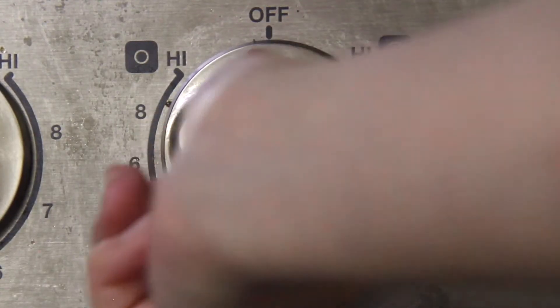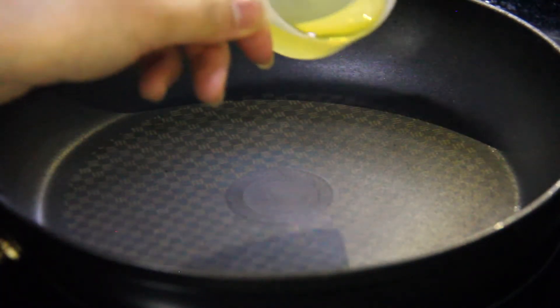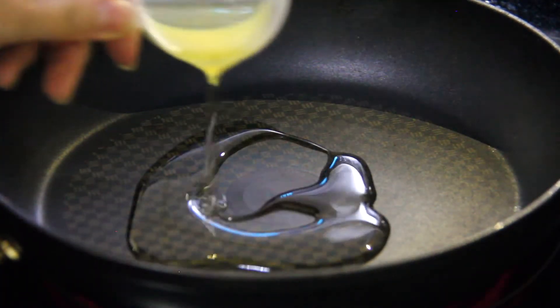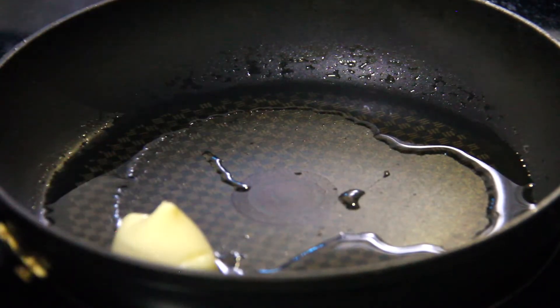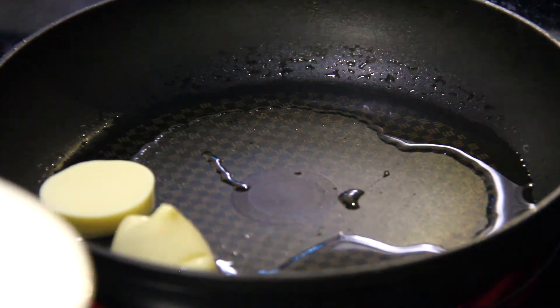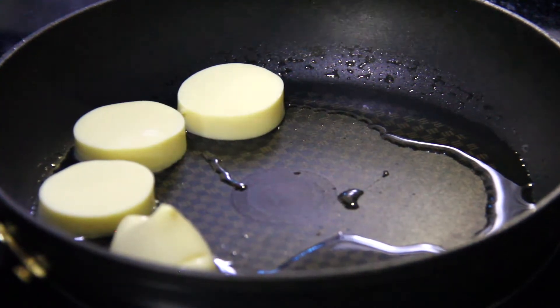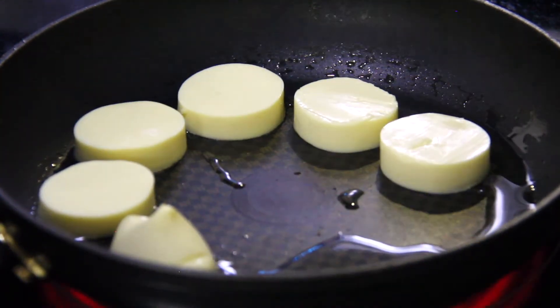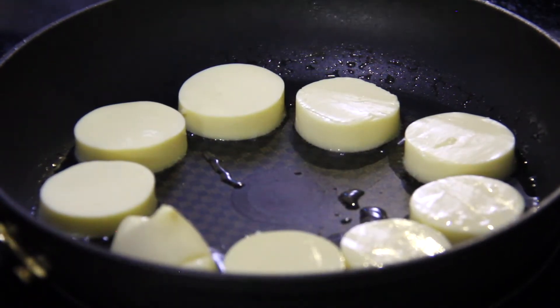Turn your stove on to medium heat. In a non-stick frying pan, pour in 1 tablespoon or half of the prepared vegetable oil. Once the oil is hot, place in half of your tofu. I made my tofu in two batches, but if your frying pan is large enough to fit all the tofu, feel free to fry them all at once. The tofu might pop when you're cooking them and the oil could splatter, so be very careful.